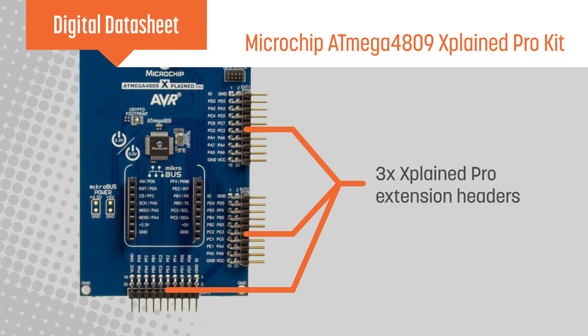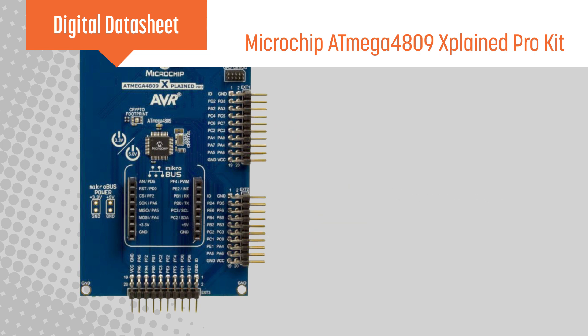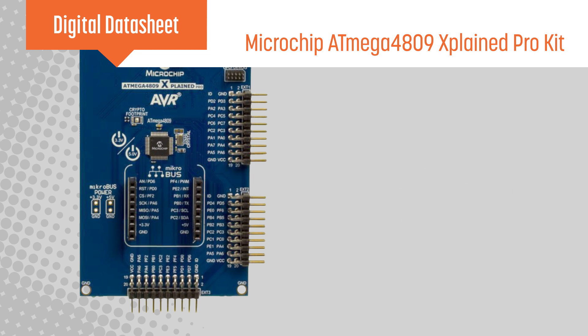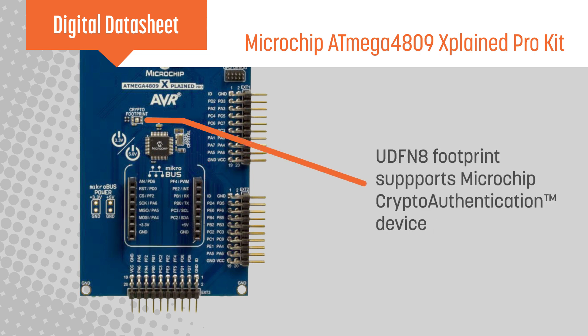The kit offers three Explained Pro extension headers and one microbus socket for hardware expansion, such as sensors, displays, connectivity, and more, while a UDFN8 footprint allows users to add a Microchip crypto-authentication device.